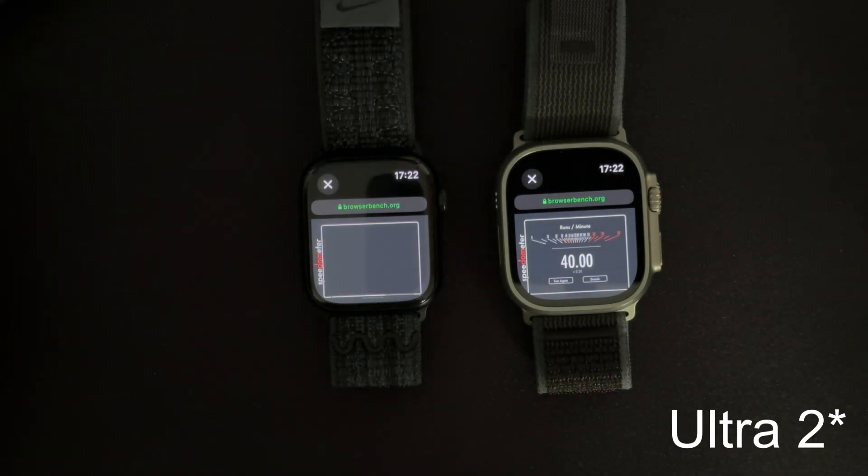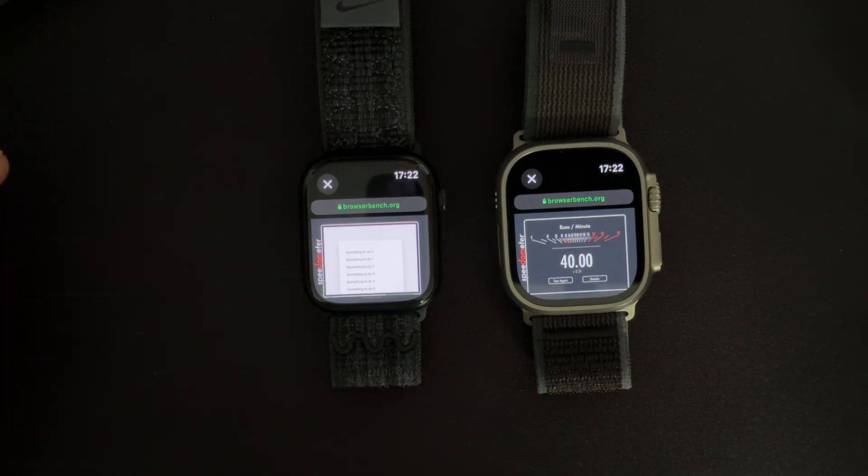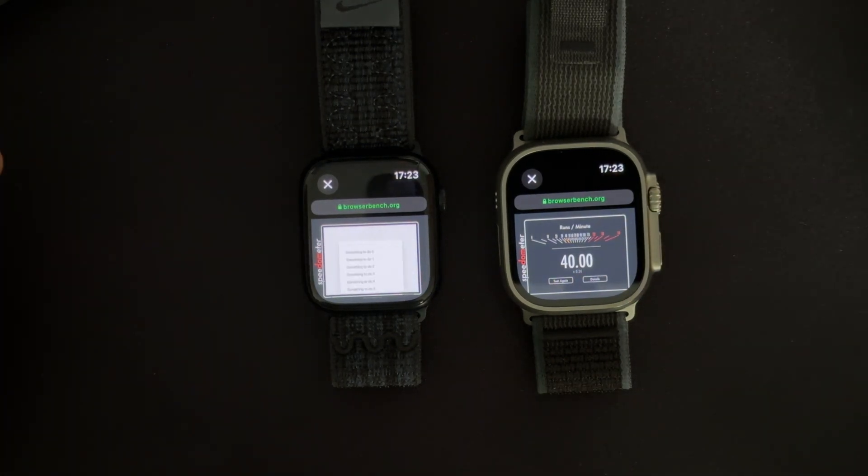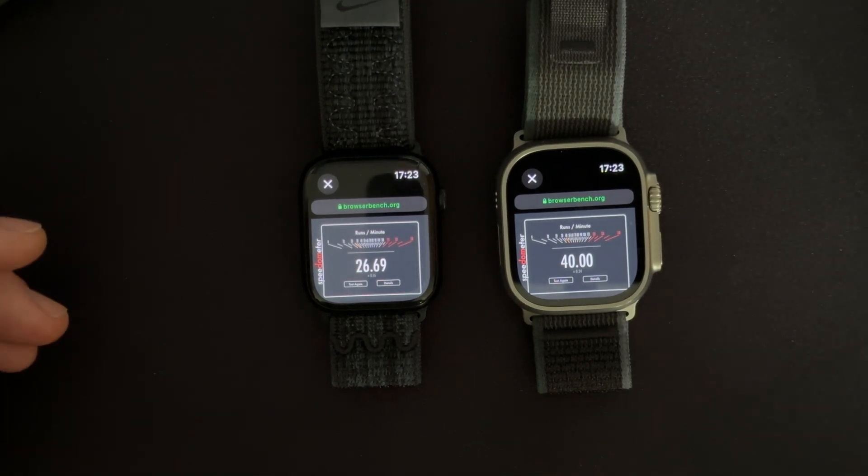The Apple Watch Ultra 2 is already done. The Series 7 has a little bit of a way left to go, so let's wait for the result for that one as well. Okay, there we have it.